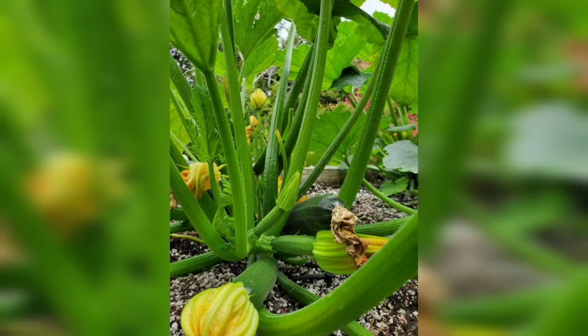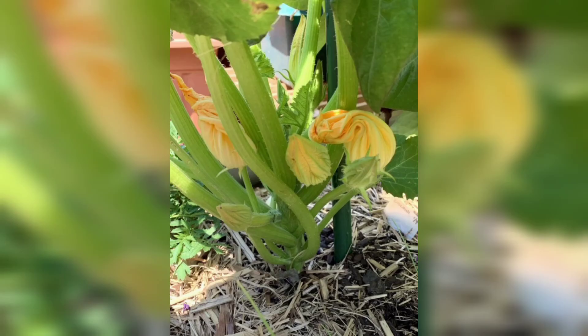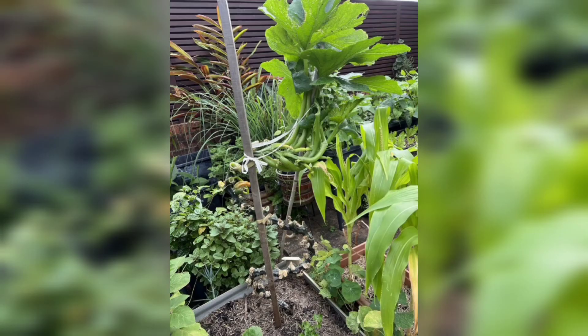Don't forget to like this video, subscribe to our channel, and tell us about your own experiences growing zucchini in the comments below. Happy gardening and happy zucchini harvest!